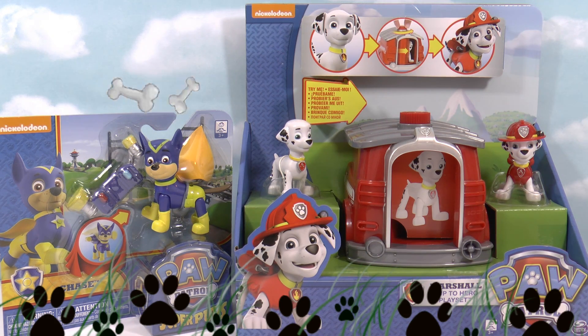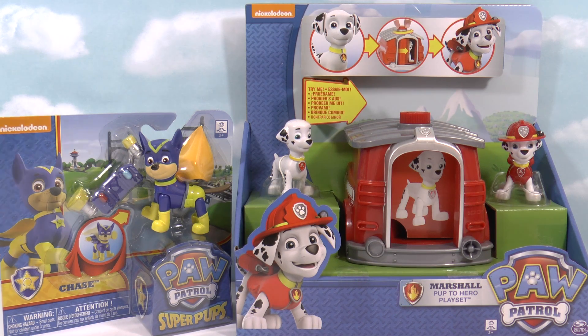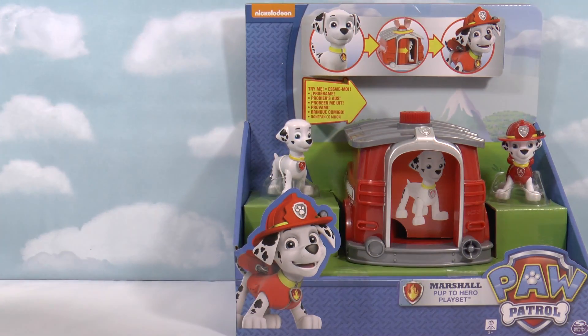We have two of the pups. We have a Marshall over here, which is one of the Pup to Hero play sets. What he does is he enters the kennel, spins around, and comes out with his uniform on, all ready to put out fires. We've also got a Chase down here, which is a Super Pup who has a cape and everything. So which one should we open first? How about the Marshall Pup to Hero play set? I'll just put Chase Super Pup down there.